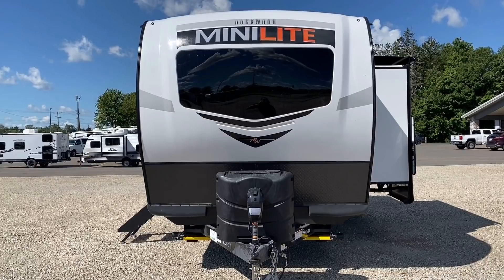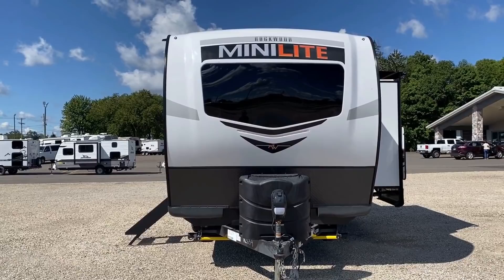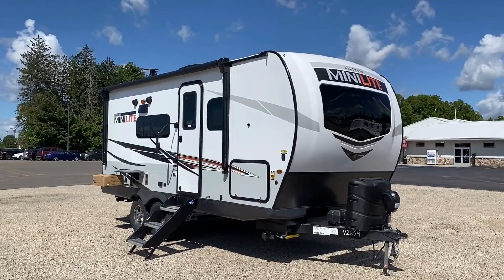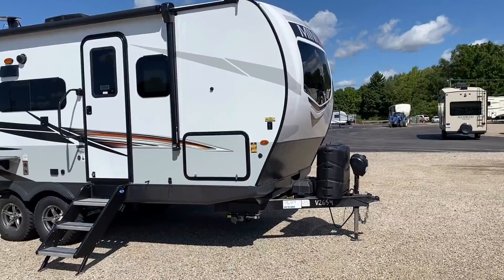No joke, sometimes I'll just stand here in front of one of these and just stare at it — it just looks good. Like getting a new car and you just stare at it for a while. This thing is just absolutely awesome. It's also tied with its sofa-slide evil twin, the 2109S, as the smallest-length Rockwood Mini Lite — slightly heavier but nothing major. Now, the RV we're looking at today is a customer's personal build. They decided to option on the power stabilizer jacks, but the push-button convenience is nice.